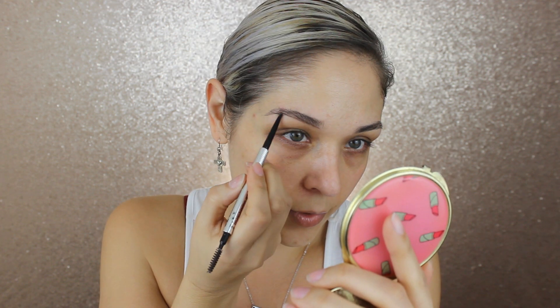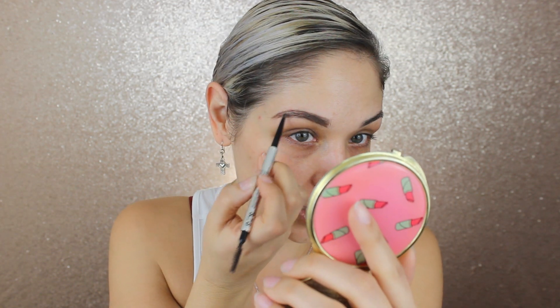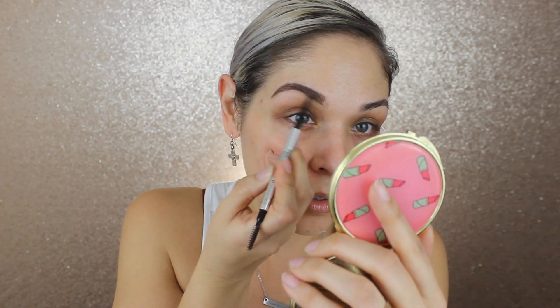I'm going to do my brows next so the primer has time to fully set and absorb before I go in with foundation. For my brows I'm using the Precisely My Brow pencil from Benefit Cosmetics. Because I have primer on first, when I use a spoolie to brush through the product, I always end up making a little bit of a mess around my brows.